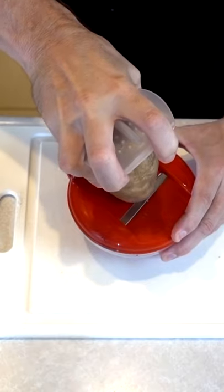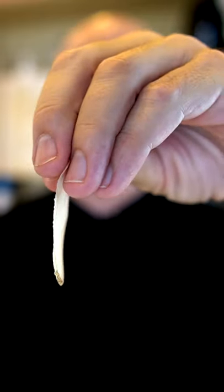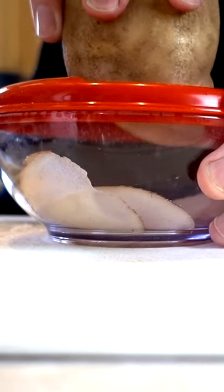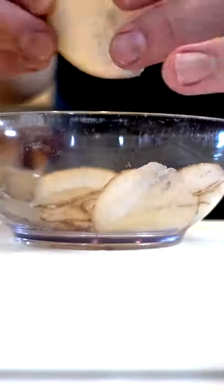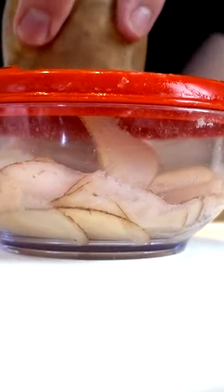Today I'm taking a look at a gadget that supposedly allows you to make potato chips in your microwave. I know they're supposed to be thin, but that's like a piece of paper. I'm not impressed by this slicer — not only is it thin, but it's not even even. One side is thicker than the other. If I push really hard, I think I get thicker slices.